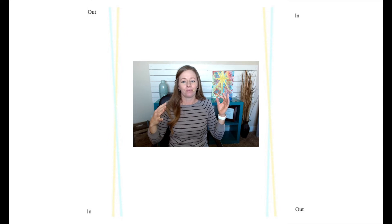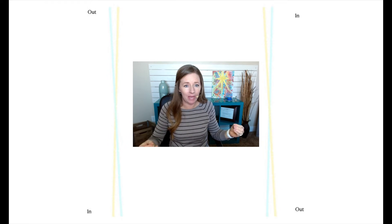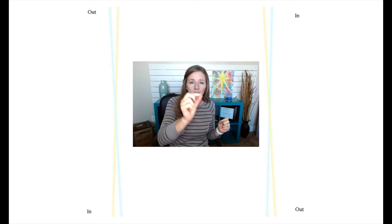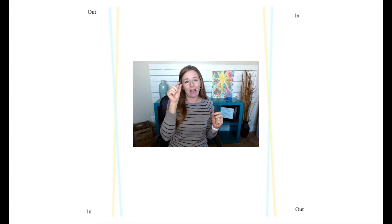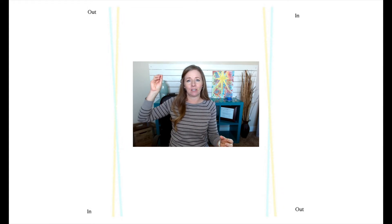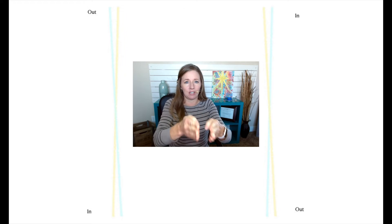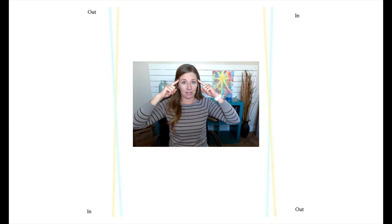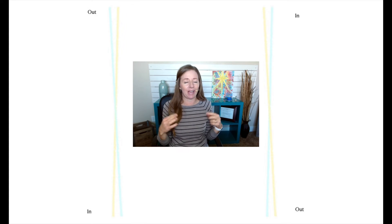This exercise forces my brain to trace along a diagonal line and ask: can I move my eyes smoothly along it? Can I feel them converging when the line comes toward me and diverging when it goes into the screen? Being able to visualize it and actually see it is huge. I take this concept of diagonal seeing to the next level with Stereo Practice Number Two, which is available on my website.